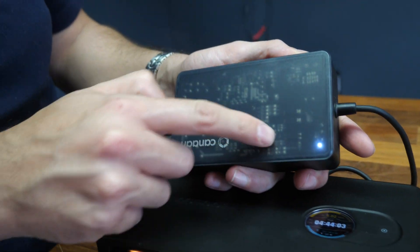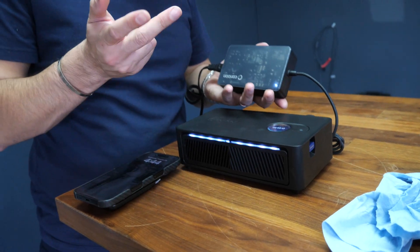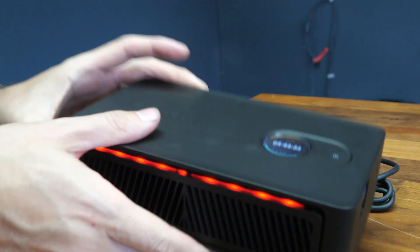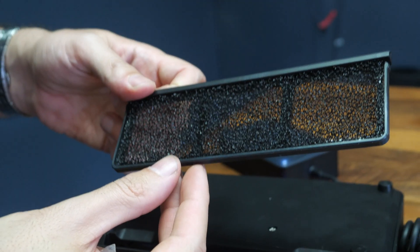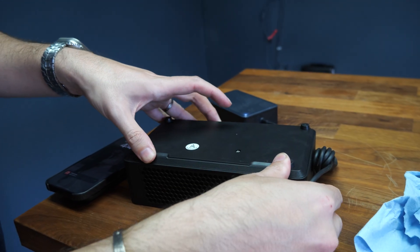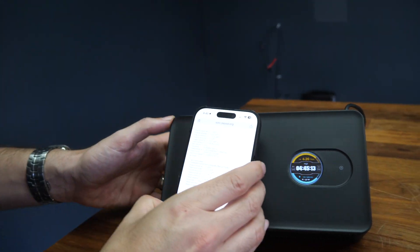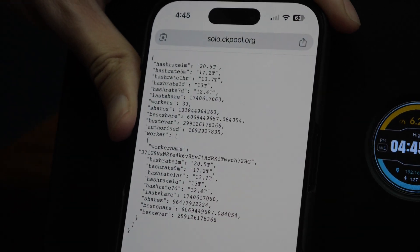I like how you can somewhat see the electronics inside this power supply. And it works for 110 and 220, so you can run this anywhere in the world. The filter is also removable — you can take it out and clean it. The back as well — clean the filter once in a while to keep your area clean and collect all the dust. We're waiting around and we see 6.2 terahash. I can also see on my CK pool that all my devices together are now 19 terahash — it was only 12 before. Now we're up to 20 even.